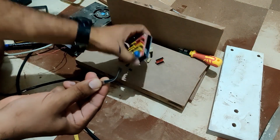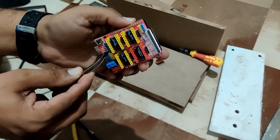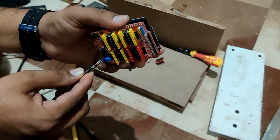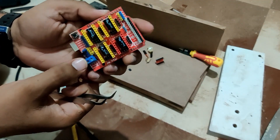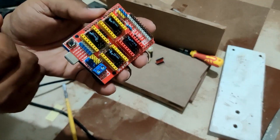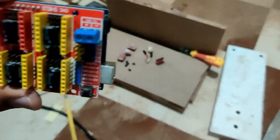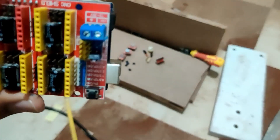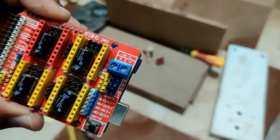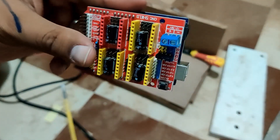If you are working with micro electronic switches it is best to use a pair of tweezers. Since we want to clone the Y axis, we are going to connect both the blue pins and both the yellow pins of Y. As you can see we connect the pins next to the label Y — I have connected both the blue pins together and both the yellow pins together, and that takes care of the cloning of the axis.